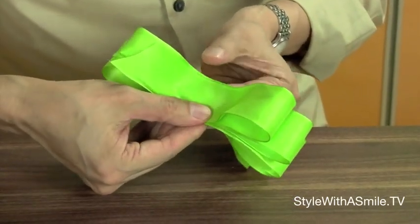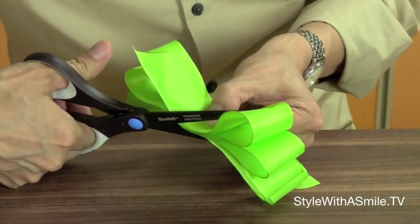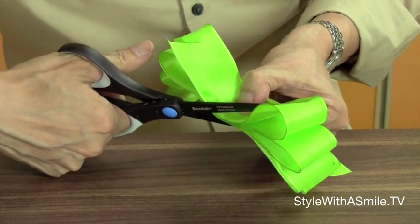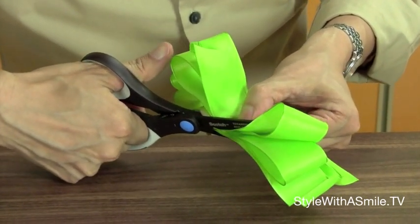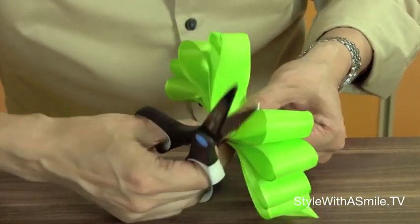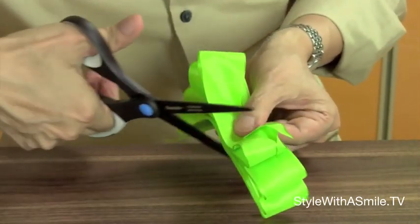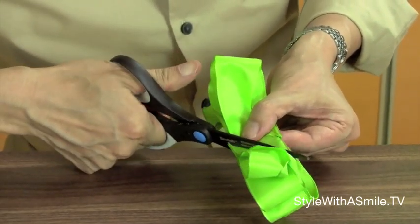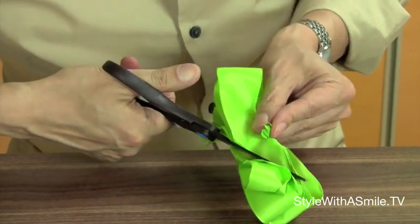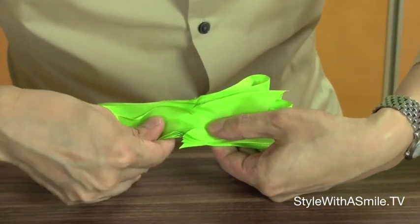And now I'll just cut it off. Pretty easy so far, huh? Then, holding the center, cut a diagonal piece — but not all the way — like that. And the same on the other side, cut a diagonal slit, so it's parallel to the other diagonal slit. So you have these two diagonal slits, just like that.